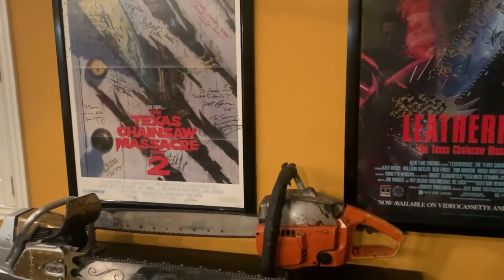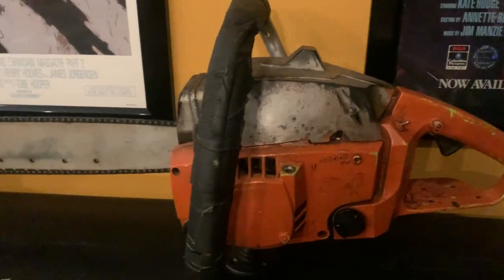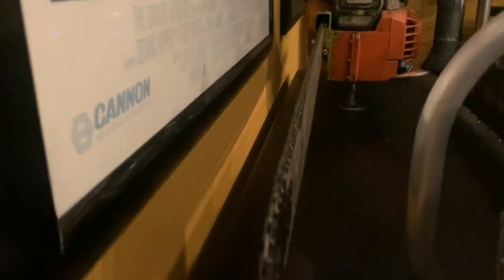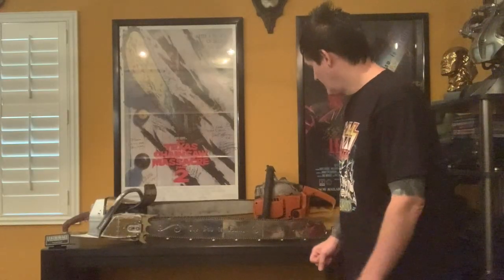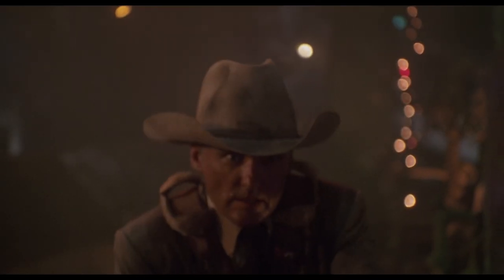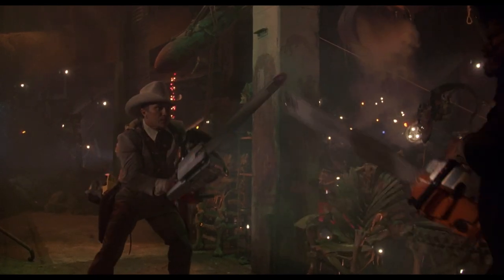And they're right behind me. Let's start with Part 2 — this bad boy right here. This is the one that poor Bob Elmore had to lug around during all the chasing scenes and fighting scenes. This was a real working chainsaw with a dull blade, the one he was using when fighting with Dennis Hopper, going after anybody, ripping through the radio station. This would be the one right here.